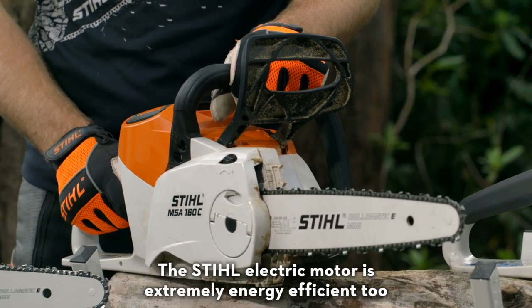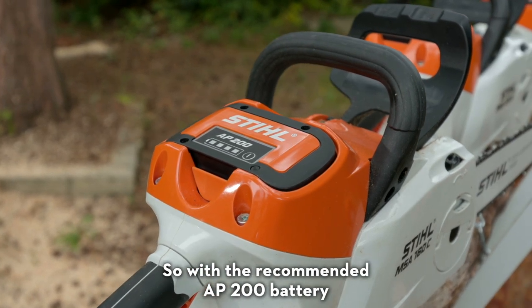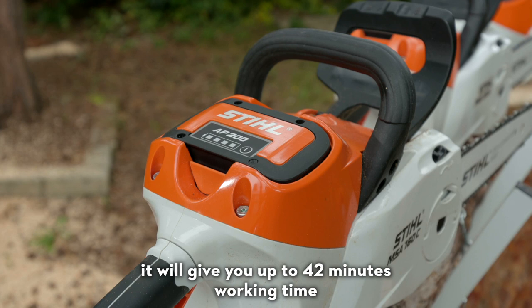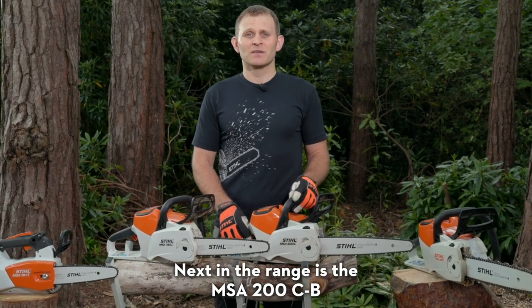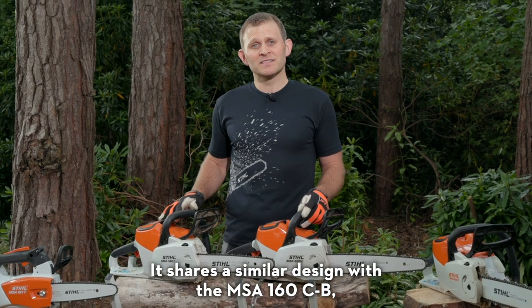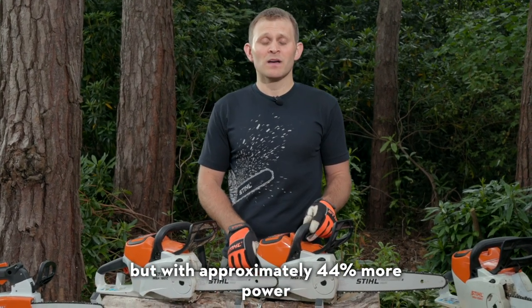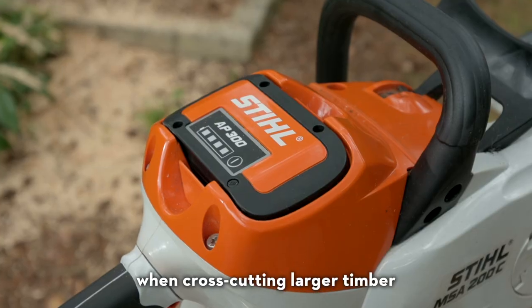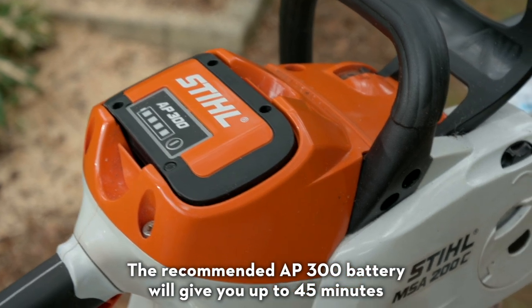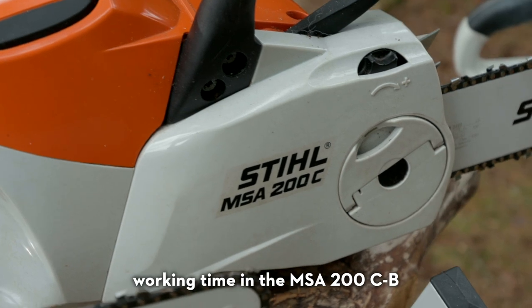The Stihl electric motor is extremely energy efficient, so with a recommended AP200 battery it will give you up to 42 minutes working time. Next in the range is the MSA200CB. It shares a similar design with the MSA160CB but with approximately 44% more power and metal bumper spikes, which will help with control when cross cutting larger timber. The recommended AP300 battery will give you up to 45 minutes working time in the MSA200CB.